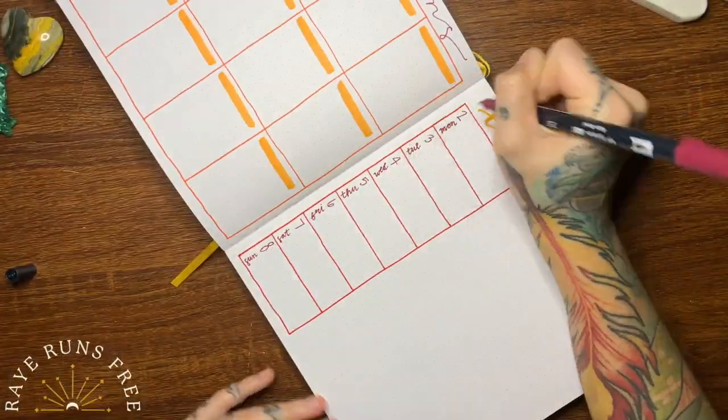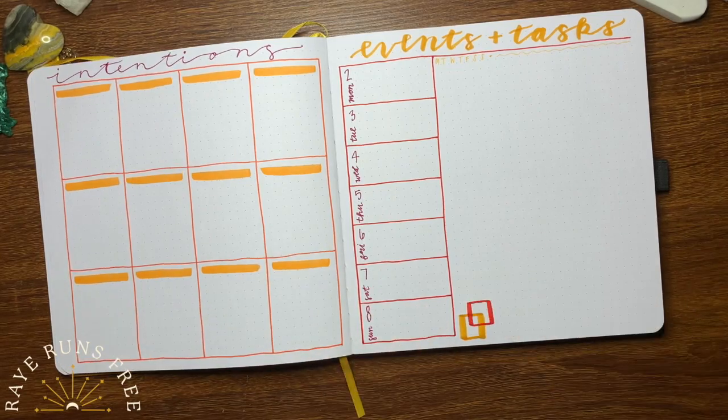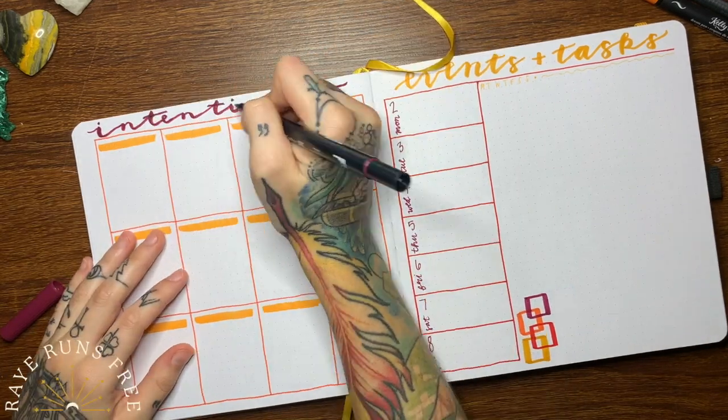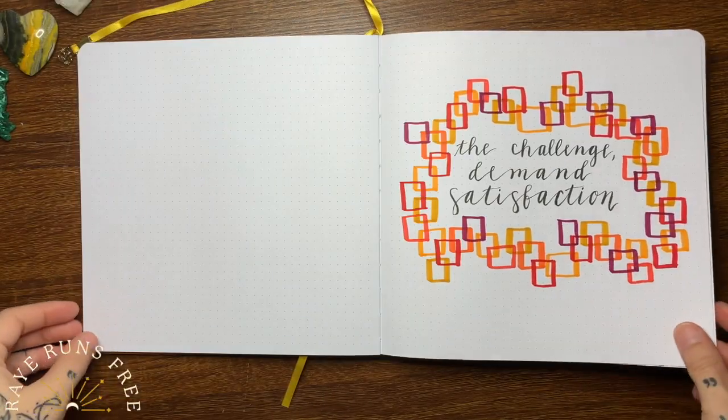And then I'm starting off just my first weekly spread. This has been the spread that has been going with me through October and I've been loving it, which is just a simple place for events and then a long-running task list.